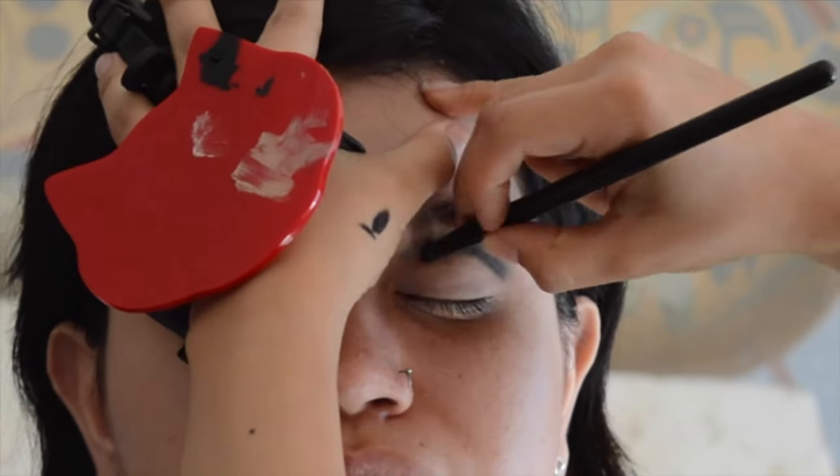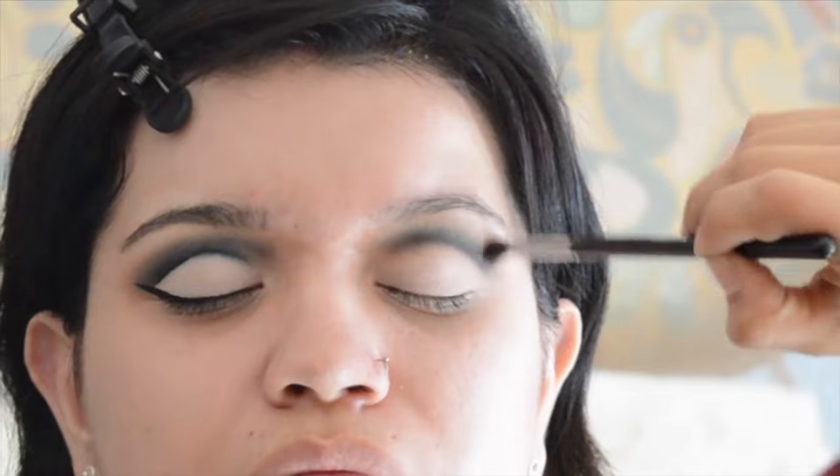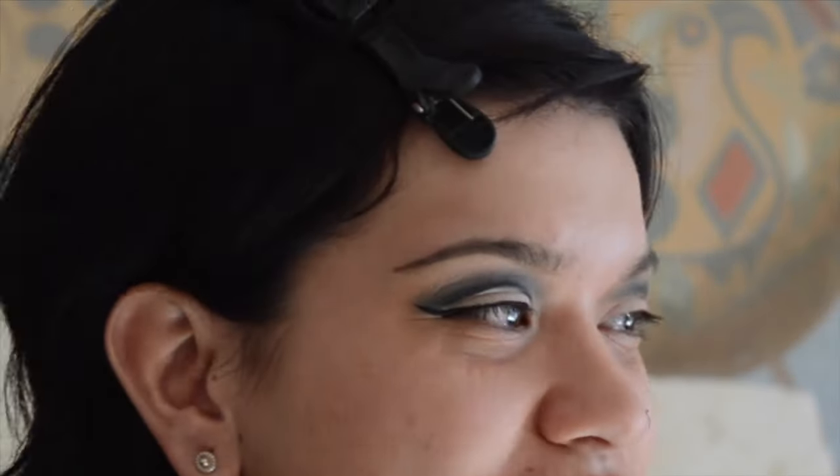I placed the black eyeshadow on where I put the kohl pencil with a pencil brush, and then I am blending that out with a small tapered brush — just to really keep it down and packed and not blow it out too much.